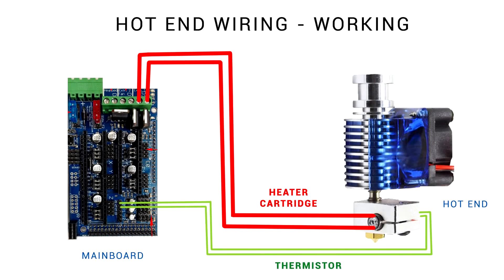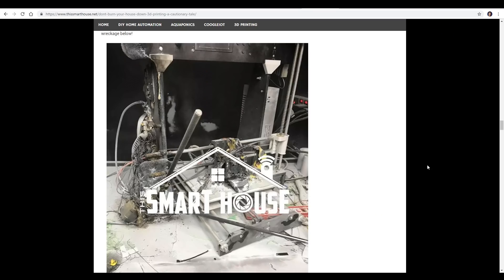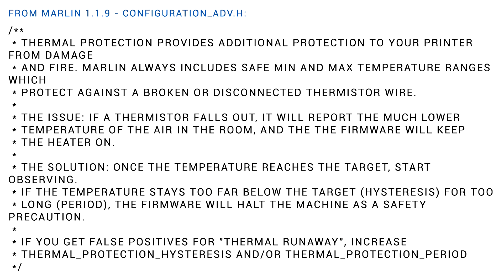The situation needed to trigger thermal runaway is a separation of either the heater cartridge or the thermistor. The heater is heating up but the thermistor can't read it because they're in two separate places, and the firmware keeps that heater circuit on waiting for the temperature to rise. The most common way this happens is the hot end cartridge falling out — here are pictures of a house fire that occurred from just that. Thermal runaway protection is built in to catch this exact situation.